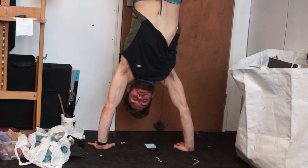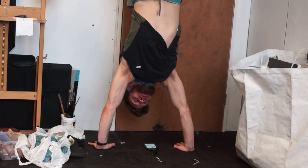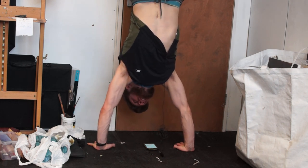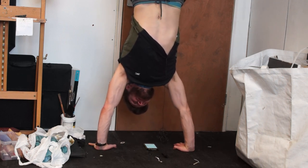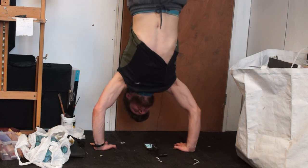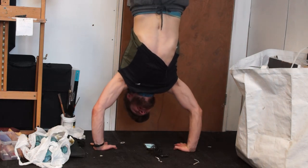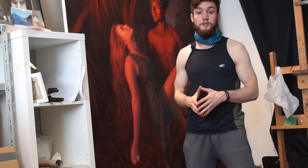The next exercise is a little more advanced — if you can do it, it's worth giving it a go because it's a good exercise for your shoulders. We're then going to finish with one exercise that's a bit more cardio based.